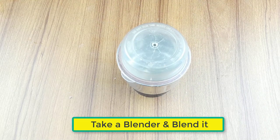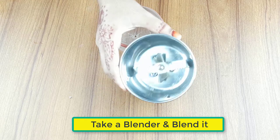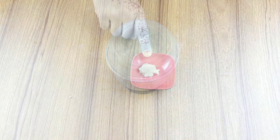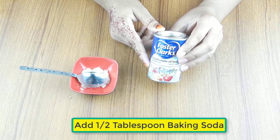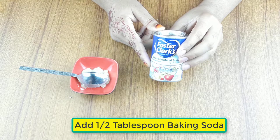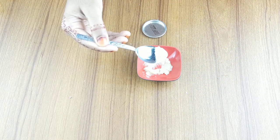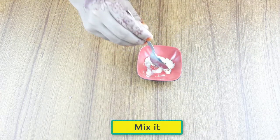Now take a clean blender, keep the ginger in the blender and blend it. Then add one or two tablespoons of baking soda and mix the two ingredients.